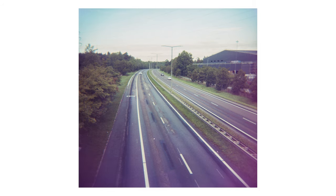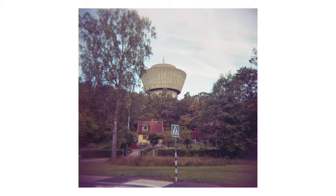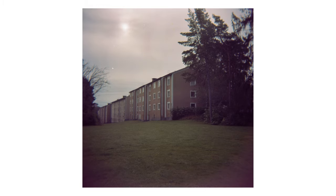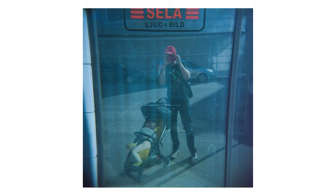All in all, I'm not sure what I feel about the Holga. It is quite a fun toy, but the pictures are pretty crappy and I'm not sure how much I like the look. The most fun photos I was happiest with were the ones with colored flashes and double exposures. Otherwise this camera is quite honestly quite crappy and I'm not even sure it's worth $40. Use it if you like the look of these photos — otherwise don't buy it.